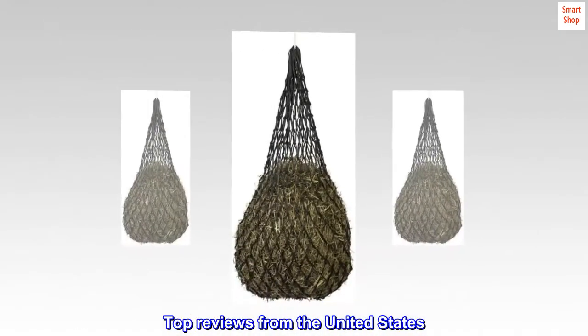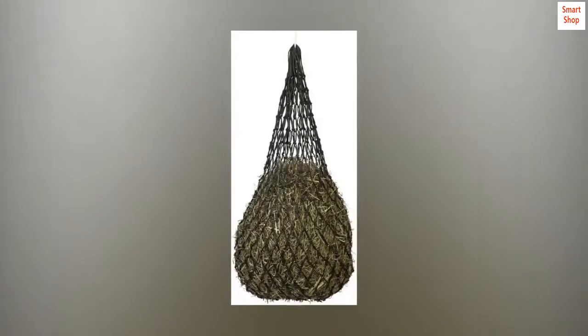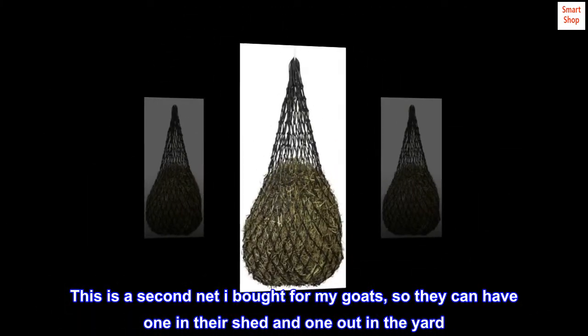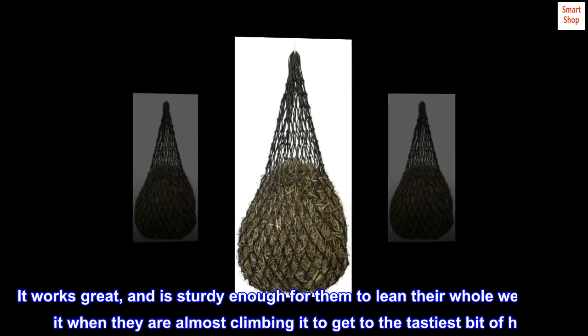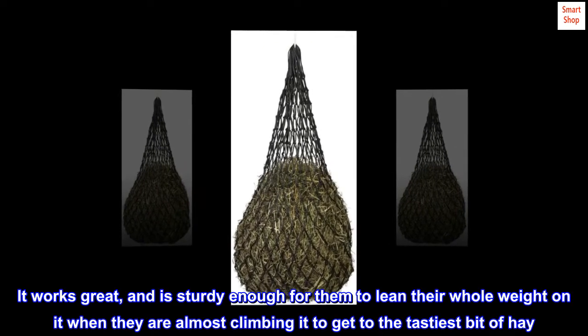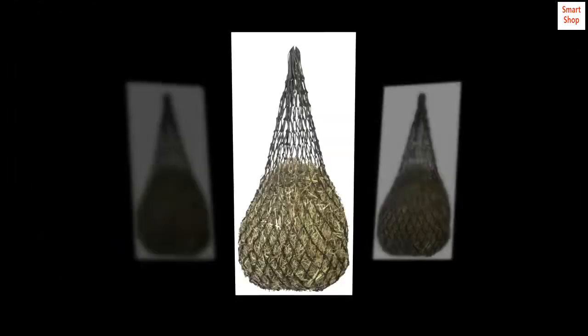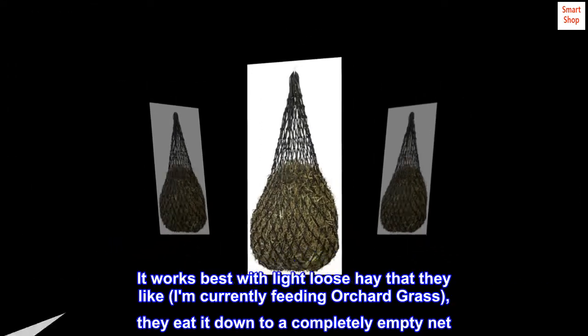Top reviews from the United States. This is a second net I bought for my goats, so they can have one in their shed and one out in the yard. It works great and is sturdy enough for them to lean their whole weight on it when they are almost climbing it to get to the tastiest bit of hay.